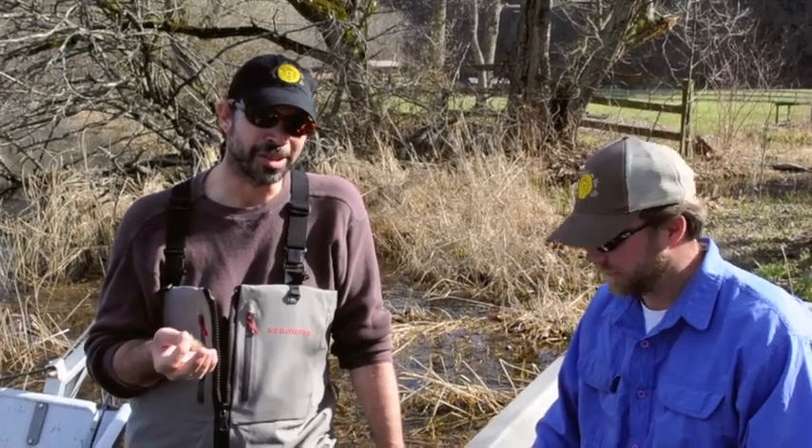Hey, I'm Lewis Cahill. Kent from Gink and Gasoline. We've been wanting to do a video for a while to show you guys what to do when you get a hook stuck in your hand, and we keep waiting for somebody to get hooked and it just doesn't happen.